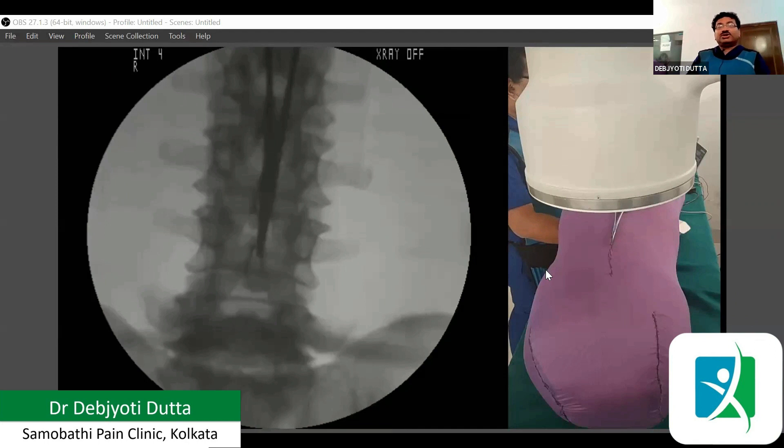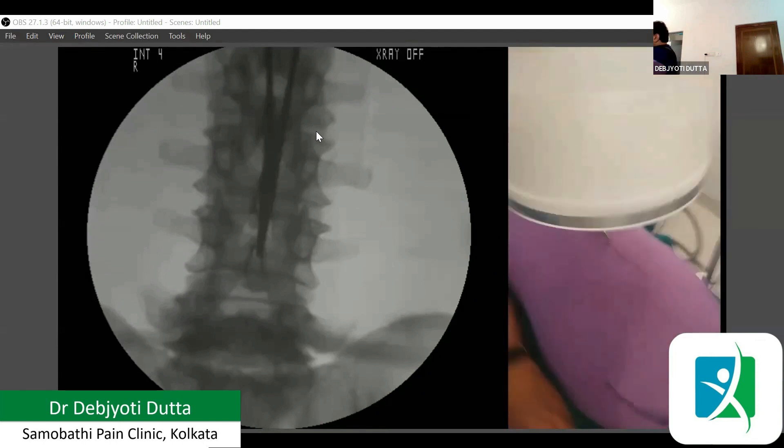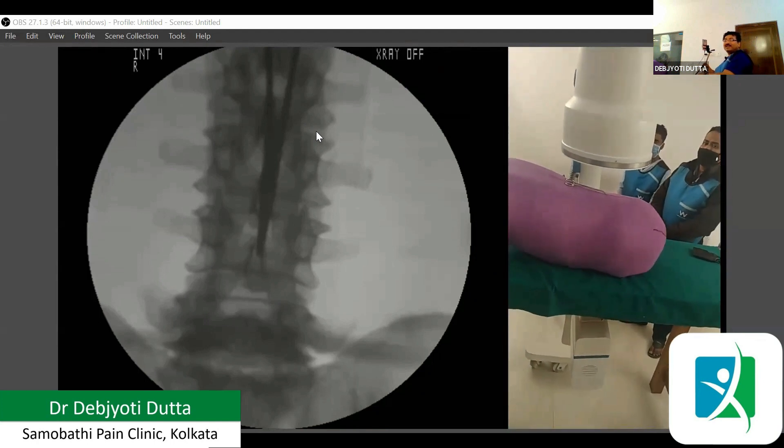You can also see — here the vertebra has been given a little bit of cranial tilt. Now we can see that the L4-5 portion is squared. Suppose we want to do the procedure here, then we need to square at the opposite side — now it is at a cranial tilt. The C-arm is at a cranial tilt.